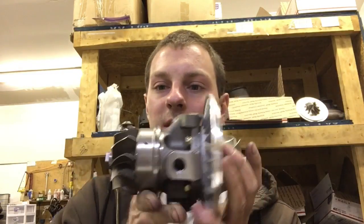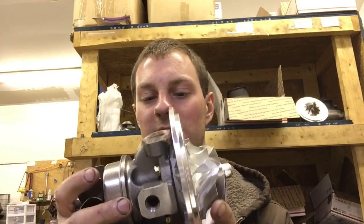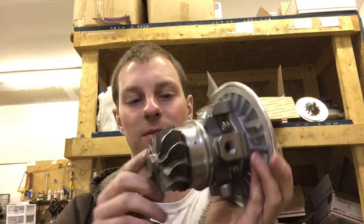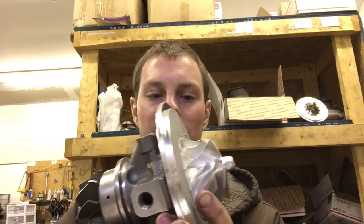For that turbo — this is a turbo from Venezuela that we're doing a build on — Ian converted it over to the Gen 1 style rather than the Gen 2, where we're using the 37R cage and then a 37R turbine for the press fit into the cage. Then we have to machine the housing for that.